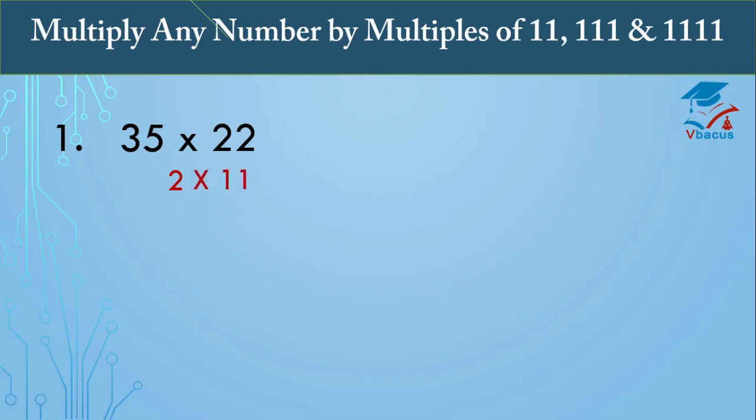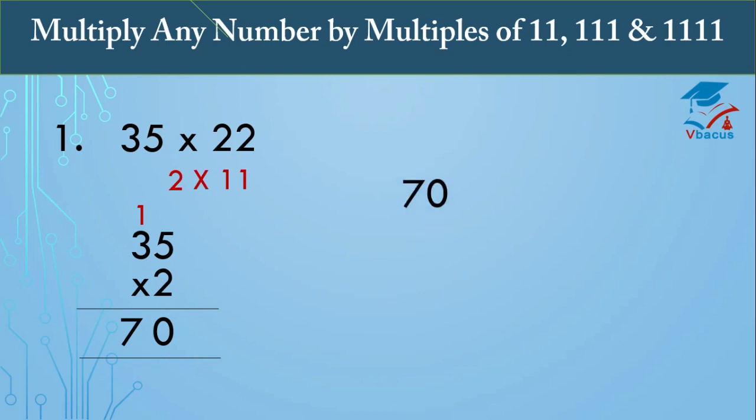So let us start the new trick of Vedic math without wasting any time. Multiply 35 by 22. Since we know that 22 is a multiple of 11, we can write it as 2 times 11. First, multiply 35 by 2: 2 fives are 10, carry 1; 2 threes are 6 plus 1, that is 7. So 35 times 2 equals 70.